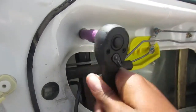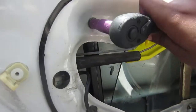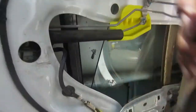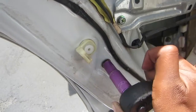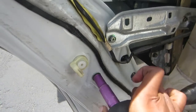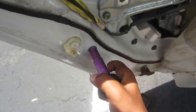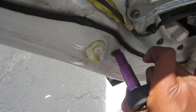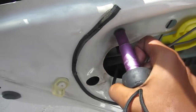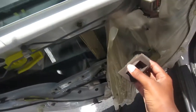You're going to want to tighten those bolts up. I just get them until they feel pretty tight — like they're not going to fall out. Don't you guys love my color-coded sockets? I love them so much.